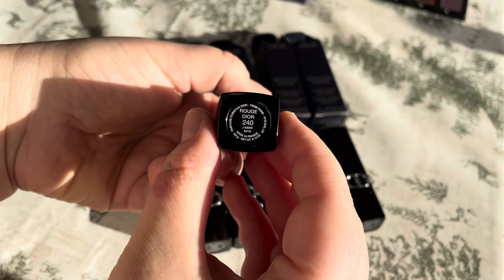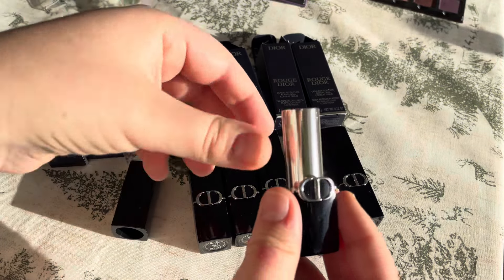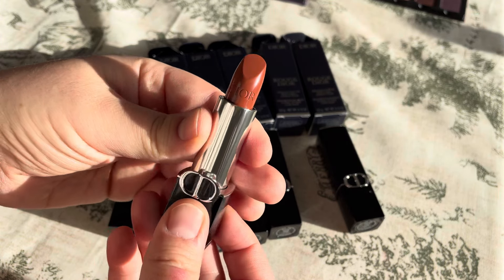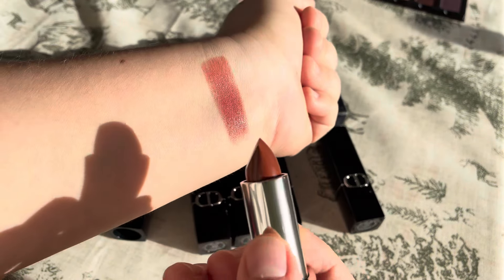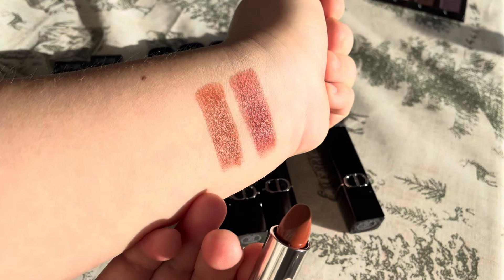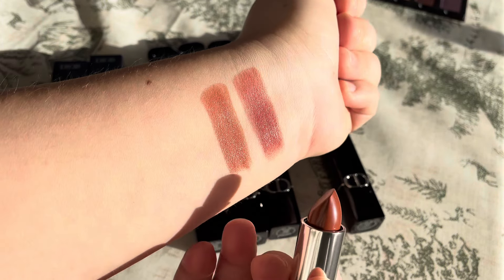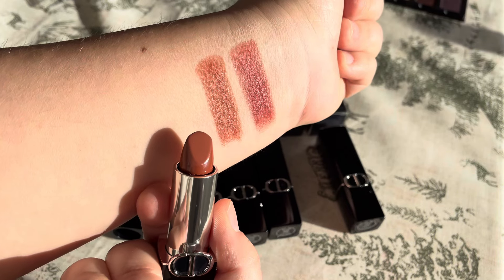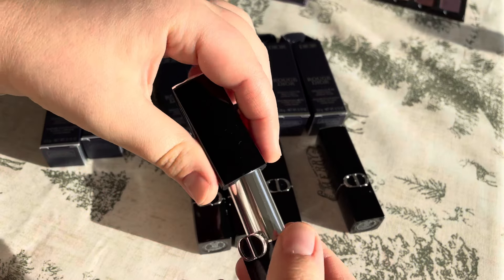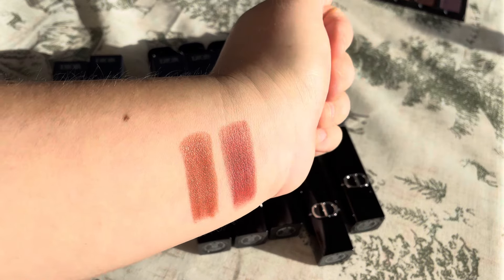Then I bought 240 J'adore in satin also. This is how it looks — also more of a nude, but this one is more peachy than the first. The first has more rose brown. So this is 240. Really pretty. I swatched them in the store, I've already posted that video, and I really like these two.